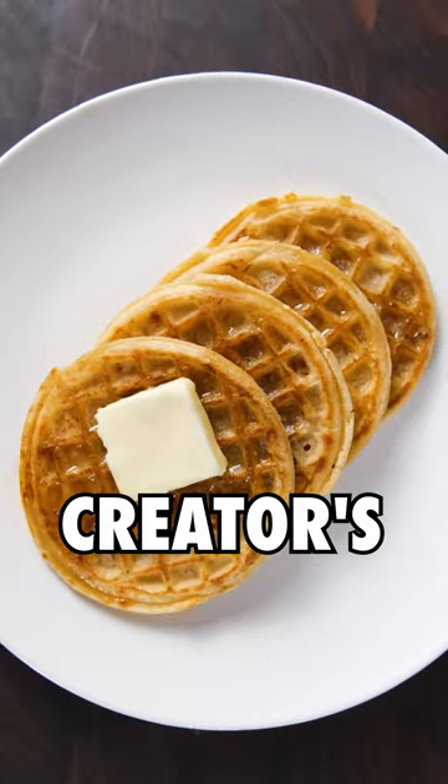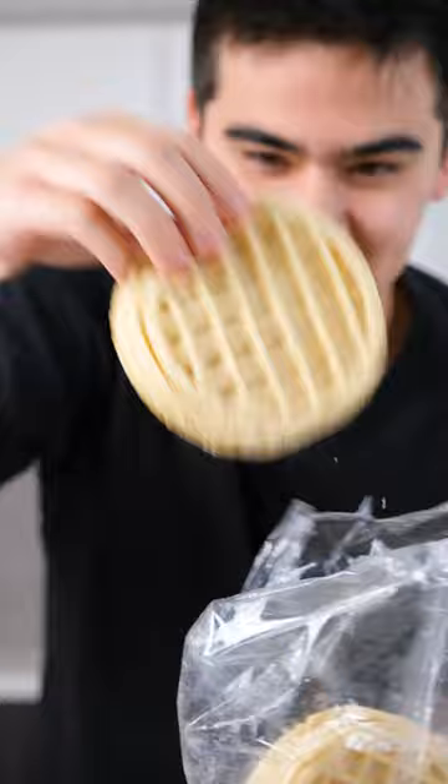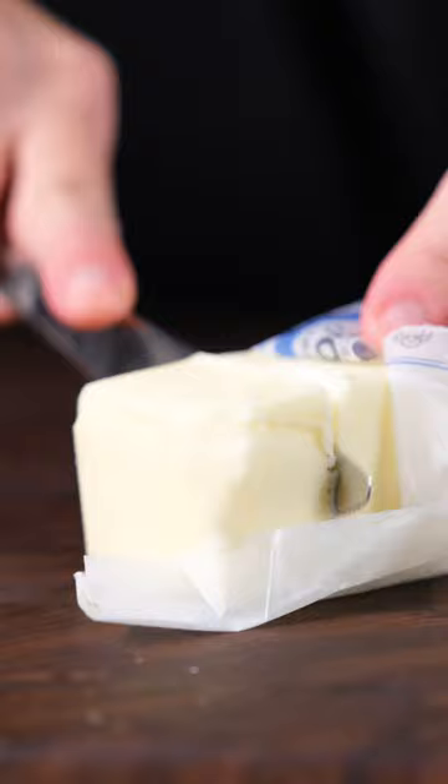I am rating Tyler the Creator's Eggo waffles out of 10. I will admit I was skeptical of this recipe because it seemed so simple — you only need four ingredients: Eggo waffles, butter, cinnamon, and maple syrup. How good could it possibly be?